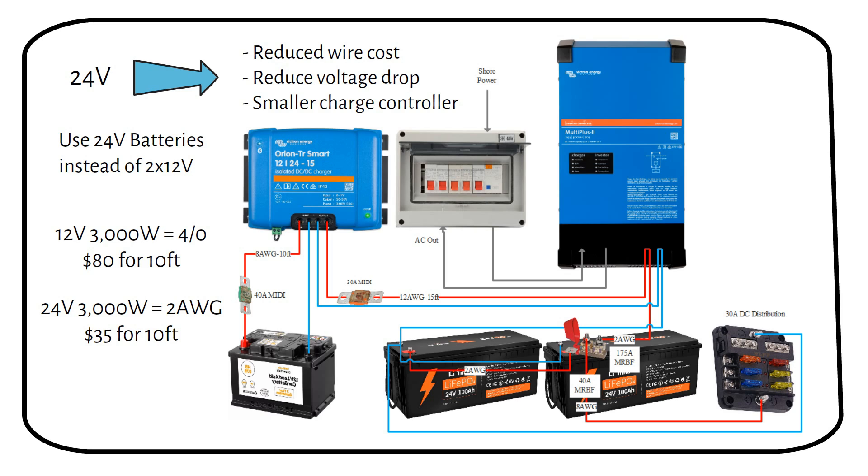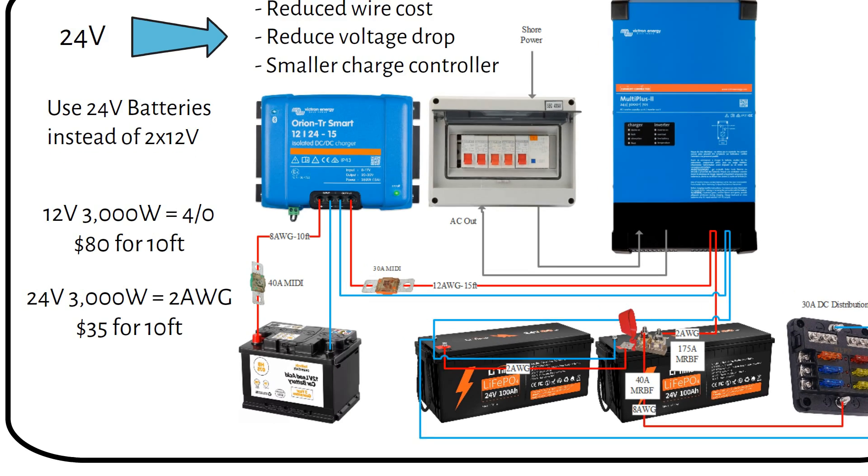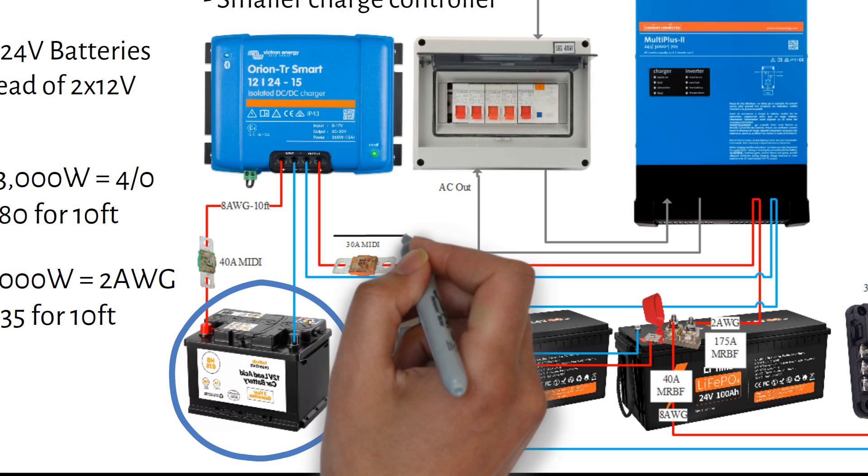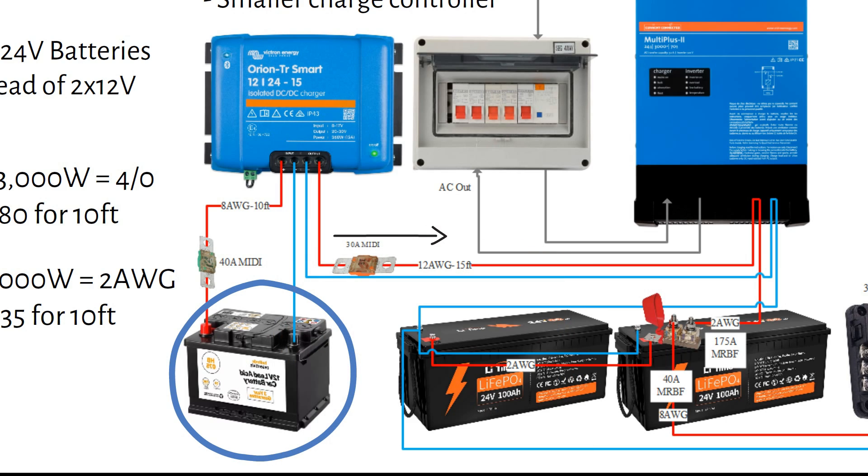We did not include solar panels in this system, because the solar panels don't add that much power to the battery, so we chose alternator charging and shore charging only. From the starter battery we go to the DC to DC battery charger. This cable should be as short as possible — we can place the charger under the driver's seat. Fuse this wire with a 40A MIDI fuse and an 8-gauge wire. From there the voltage is increased to 24V. Using a 12-gauge wire, keep it to a maximum of 15 feet to reduce voltage drop, and fuse with a 30A MIDI fuse. The lowest value for a MIDI fuse from a reputable brand is 30A.